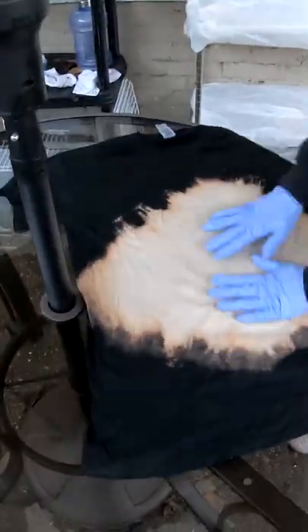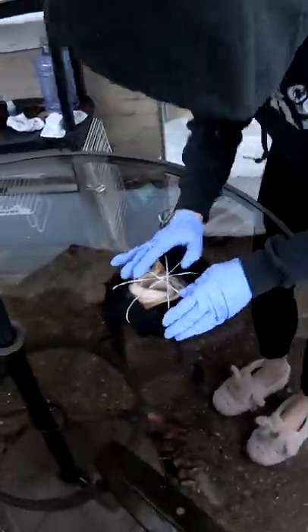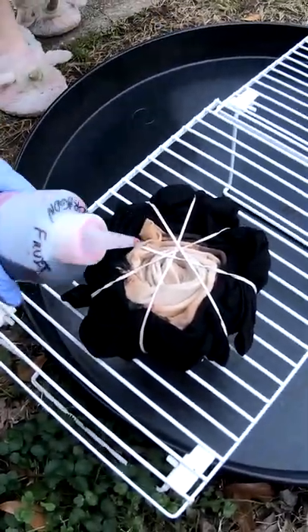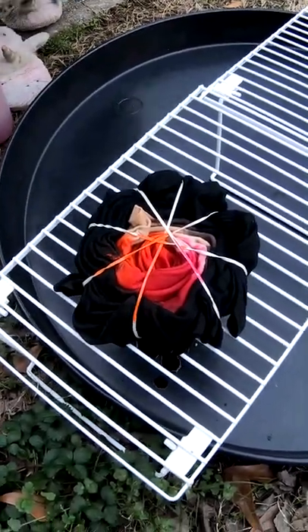Good morning everybody. Here to dye up another shirt for you. It's been soaking in our soda ash, or sodium carbonate, for the last 30 minutes or so. We're going to twist it up and throw some color on it.